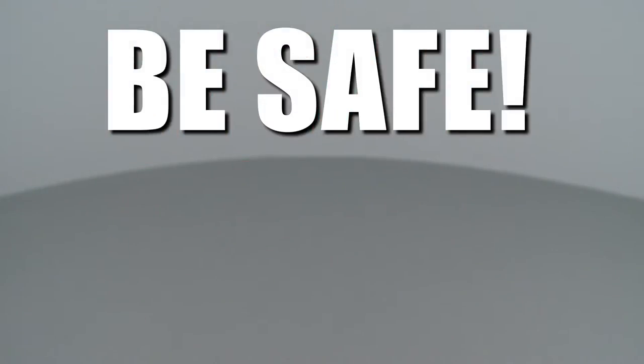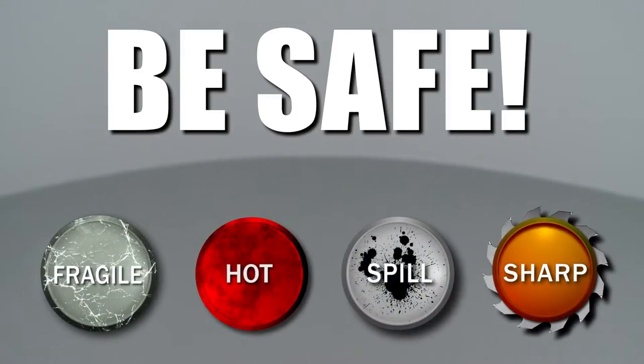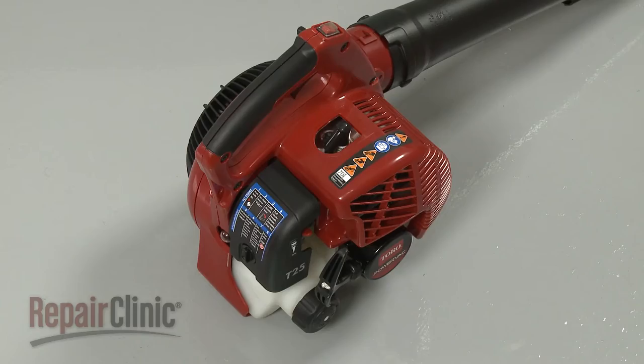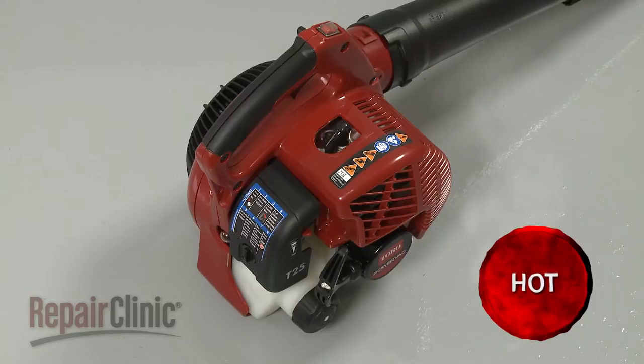Repair Clinic encourages you to perform this procedure safely. In this video, we will show one or more of these icons to alert you when to use caution. Before you replace the carburetor on your leaf blower, first make sure the engine has cooled.